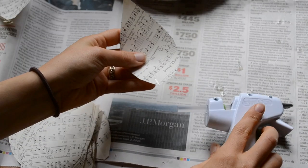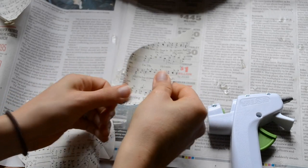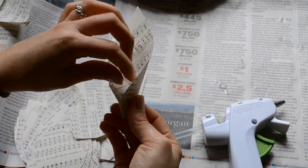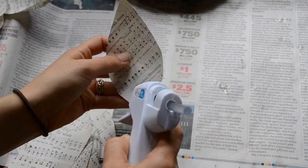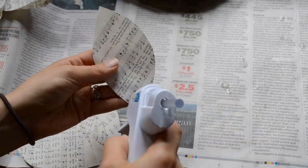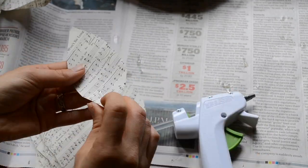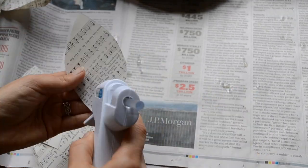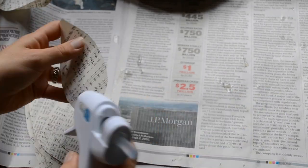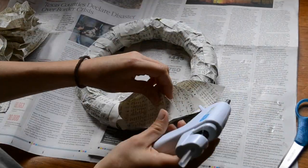I continue wrapping the paper around the wreath until it is completely covered. Once I'm done with that, I am now going to be shaping my leaves using just a dab of hot glue and then folding the bottom together. Once I am finished with that, it is time to start applying the leaves to the wreath. Using hot glue, I stick the leaves onto the wreath base.